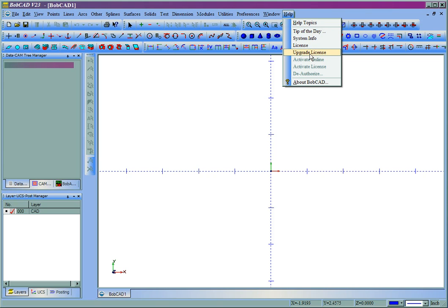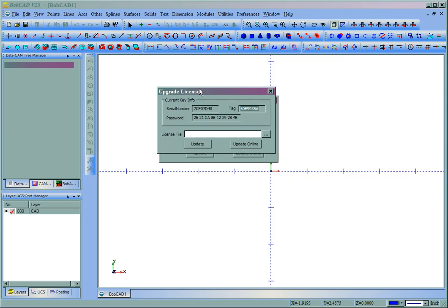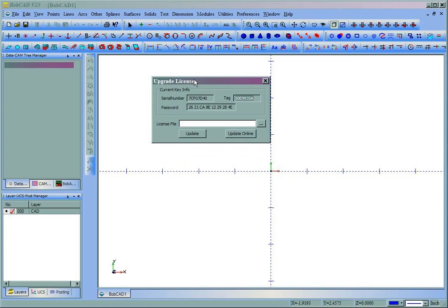First we'll come to Help and then Upgrade License. Before trying to do this the long way, you'll definitely want to try the Update Online button, which you can see right here. If you're connected to the internet this should work for you, so I'll click on Update Online.